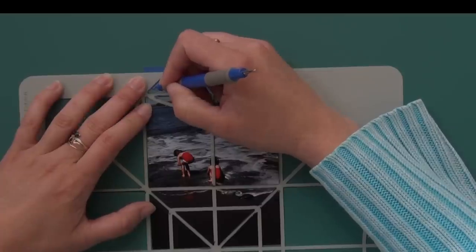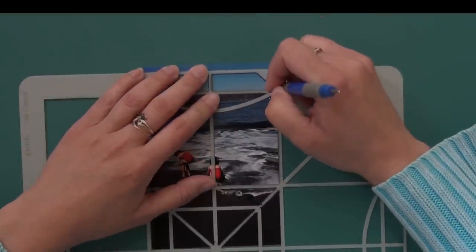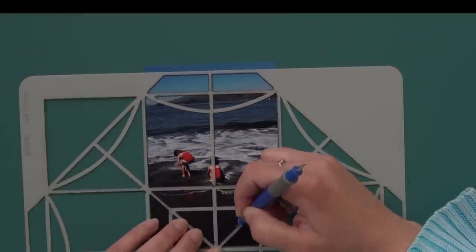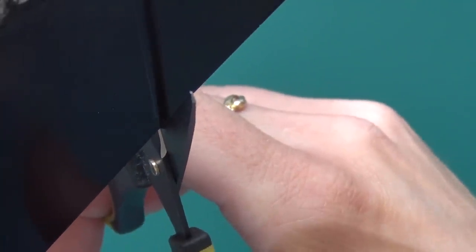If you print your photos on your home printer and the dry erase marker doesn't rub off, I recommend using the stylus. When using an embossing stylus, it's exactly the same as for the dry erase marker — you need to trace on the inside of the template lines. You will create a grooved line, and you may want to move your photo around to get the correct lighting to cut the line.